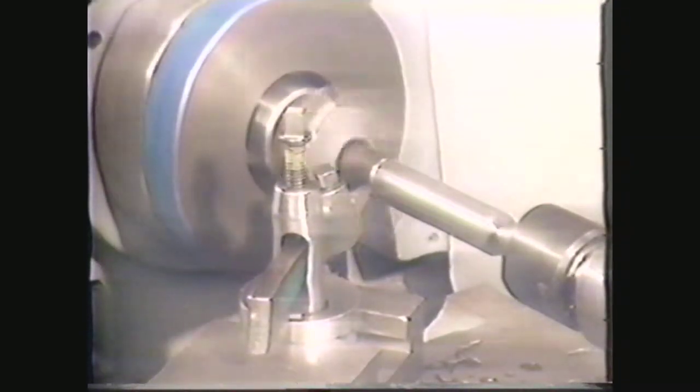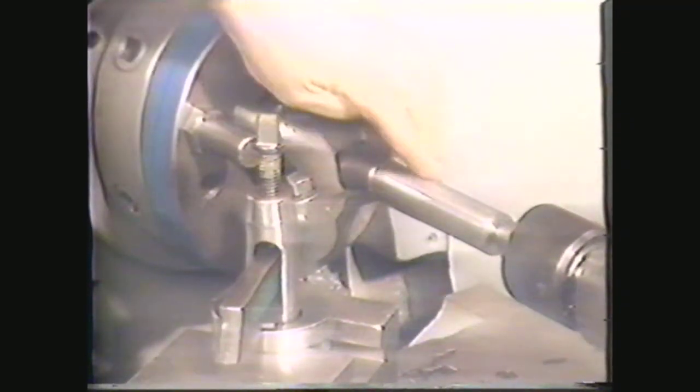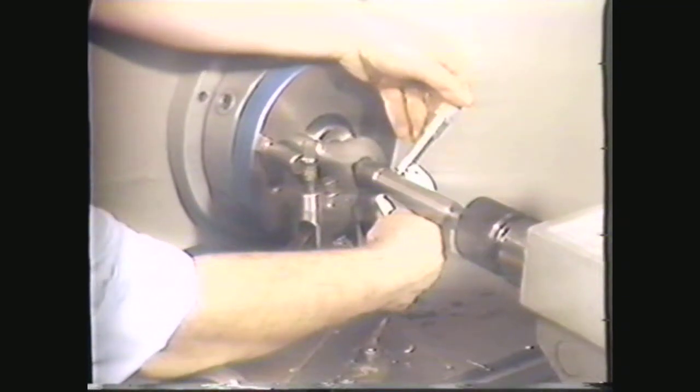Disengage the clutch and check the work for diameter and taper using a ten-thousandths micrometer. Continue the filing operation until you are within two to five ten-thousandths of an inch of the diameter. This workpiece is three ten-thousandths of an inch over the specified finish diameter of one inch with no taper. You are now ready to polish the piece to its finish diameter. If the machine finish of your workpiece is smooth enough, you may go directly to the polishing operation without filing. The diameter must be within two to five ten-thousandths of an inch whether you are polishing after machining or after filing; otherwise, you will take too long to reduce the piece to specifications.